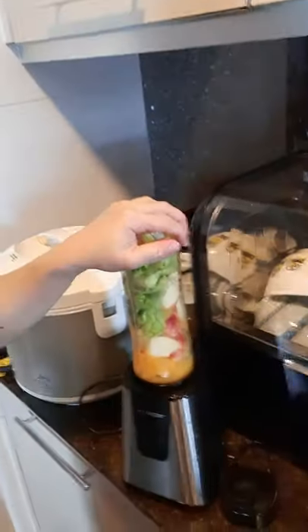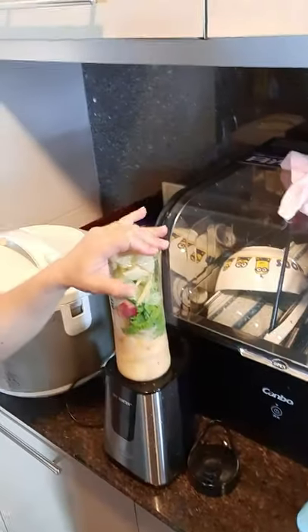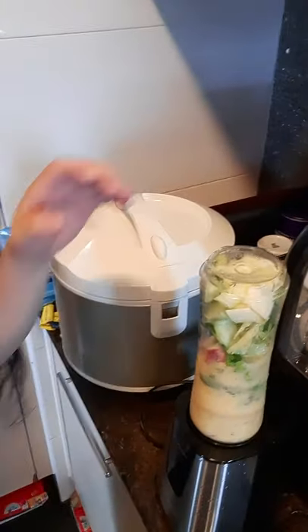I put it in like this - you can see. Push, push - you must push. It's blended. Then stop. You need to shake, shake, and then blend again.